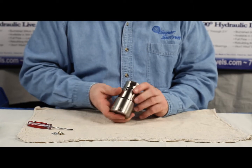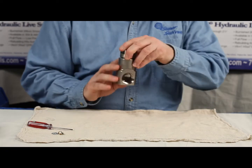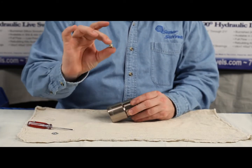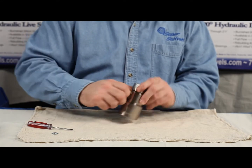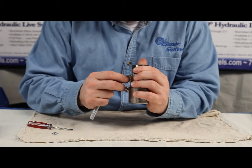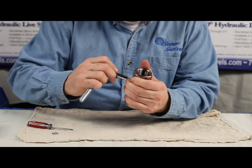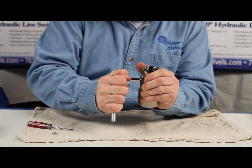Now we have it full of balls. This is a 90-degree swivel, as you can see, and most of the 90-degree swivels we sell are going to come with a greaser. Install the greaser, and tighten it up so the hex on the greaser is flush with the body of the swivel — that's important.